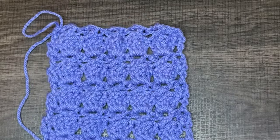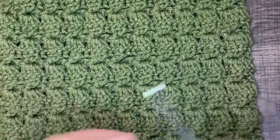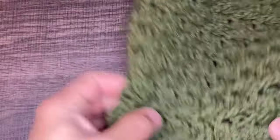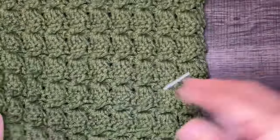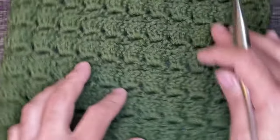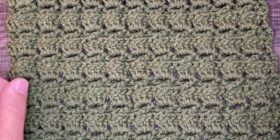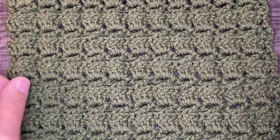Let me pull back the original swatch to show you what this looks like on a bigger scale. It's so nice — I love this stitch, and it's a lot of fun to work. Anyway, that is all I have for this tutorial. If you enjoyed this, please hit the like button, subscribe to my channel if you haven't already, and hit that notification button to stay updated. That's all I have for you today, my friends. Until the next one — take care, bye bye.